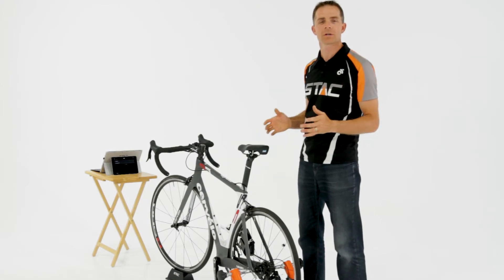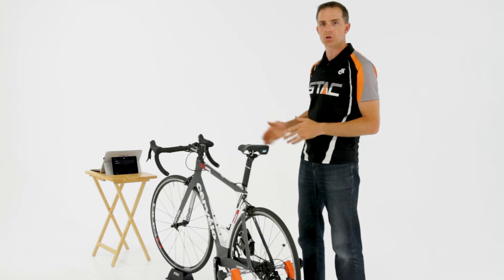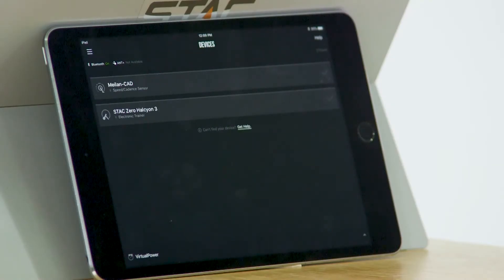Hi, I'm Shane from Stack. We're going to take a look at how you can connect your new Stack Zero Halcyon Smart Trainer to TrainerRoad on an iPad using Bluetooth.